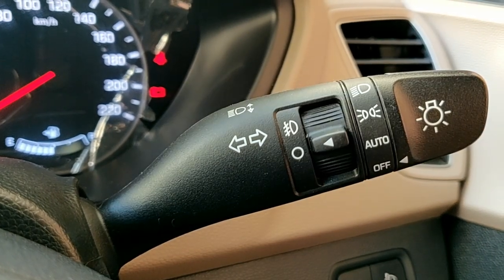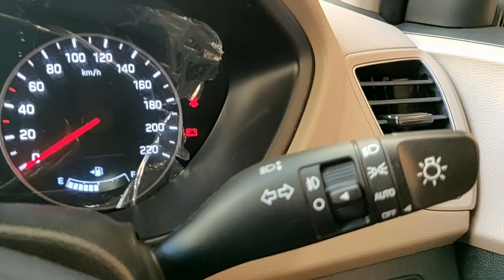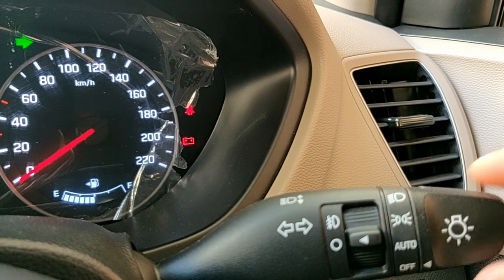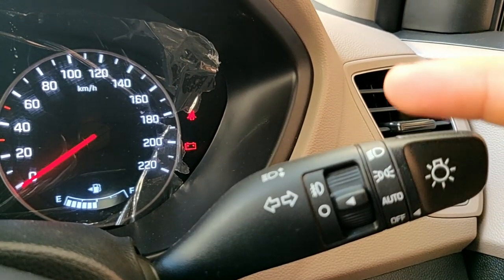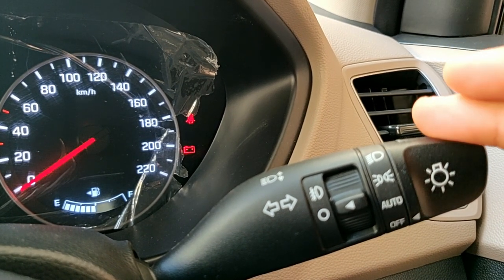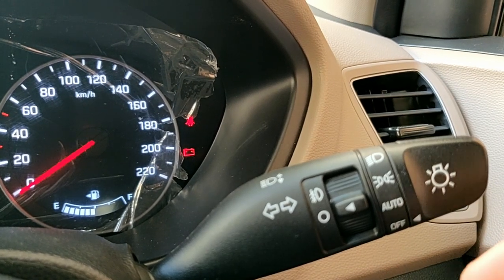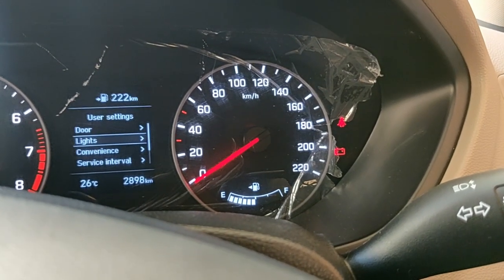The other feature this car offers is lane change assist, in which you just have to gently pull the lever once and the indicator will swipe for changing the lane. This is basically for turning on the indicator — it stays engaged until you pull the lever back, but by just gently tapping the indicator once, it swipes three times. Let me show you — one, two, and three.